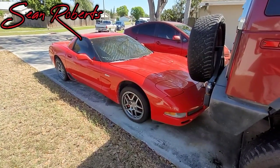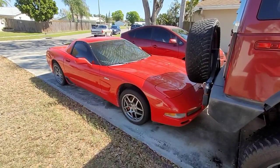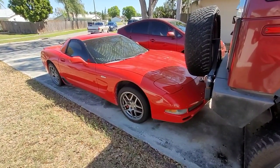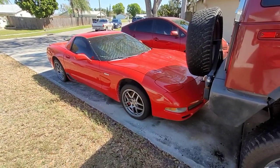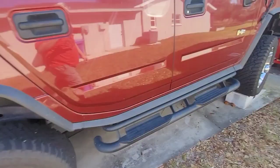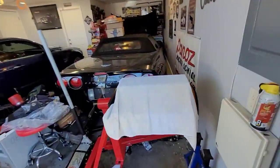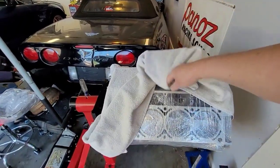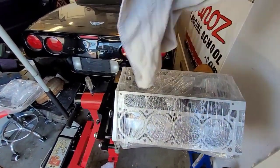Some of you guys have been rightfully asking, Sean, when are you going to put the engine in the Z06? I've had all these other projects going and it's time to make a little progress on this. This car's been sitting in my driveway for almost a year now, but today is the day that we start assembling this 383 short block.